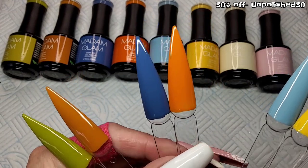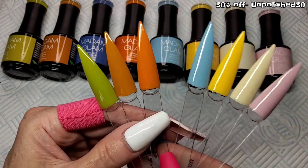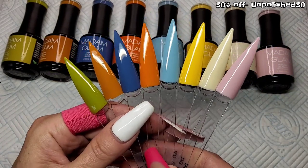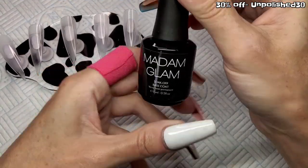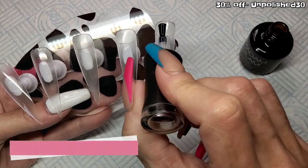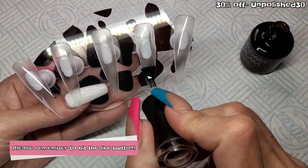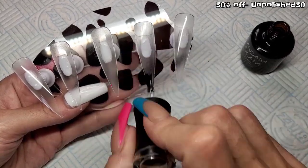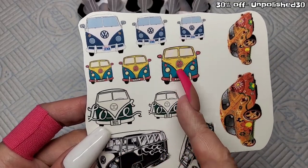So yeah, orangey blues, autumn greens — Madam Glam's definitely brought us into autumn a little early this year. Anyway, let's get on with it. I've got five tips out, I'm going to give them all a quick base coat and cure that in the lamp — 30 seconds. Don't forget guys, you can get 30% off Madam Glam products using my code UNPOLISHED30.